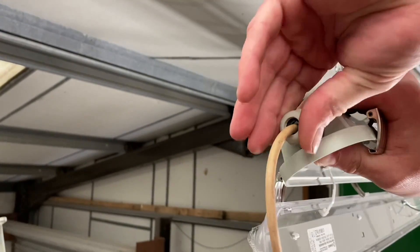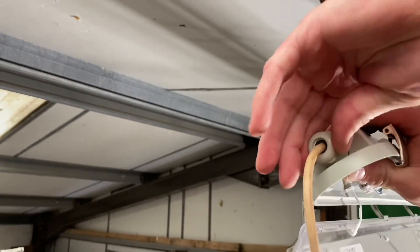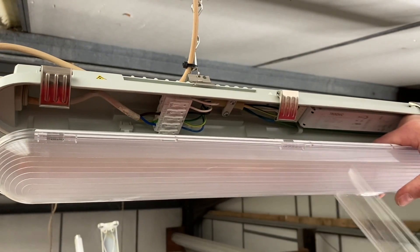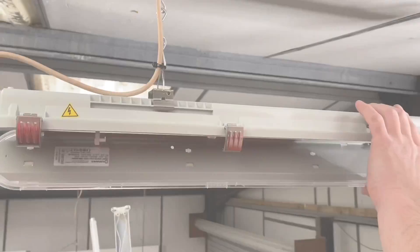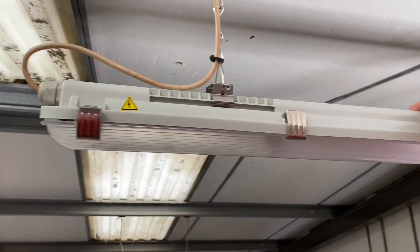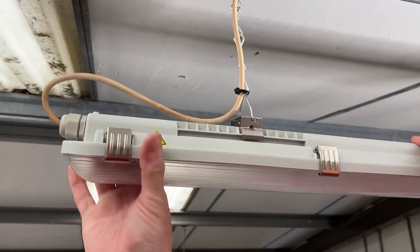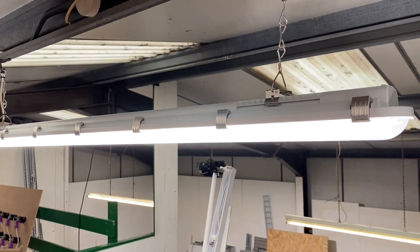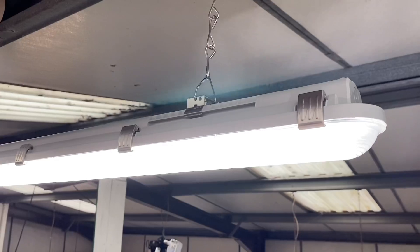There's also a torque setting for the gland on the end — not often you see that, and it's in the instructions. The most satisfying bit: peeling the protective layer off the diffuser. The gear tray hanging feature really is great. Just clip those back in place — nice firm clips. This fitting can work in temperatures from minus 25 up to plus 40 degrees. You can already see the difference in that workshop — we've gone with the 4000K version, with 6500K also available.